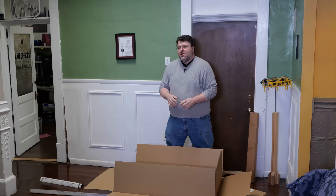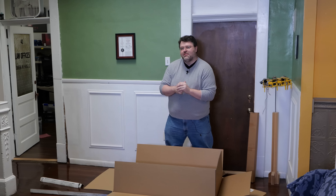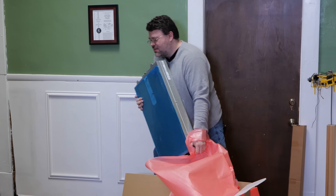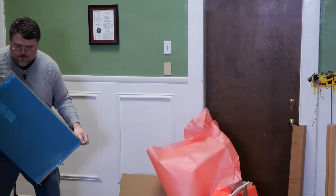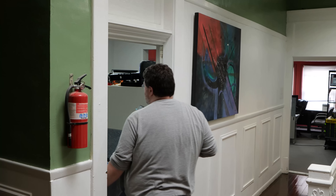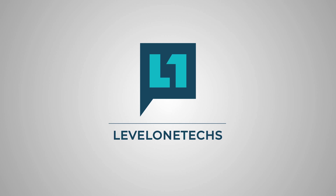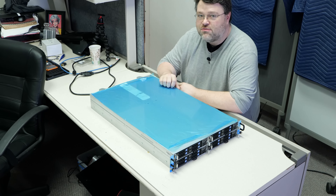We're gonna need these rack rails later when we put this in the rack — the good kind of rack, not the 17th century torture device, although it is kind of a modern torture device, I suppose. It's a 2U server, right? Not exactly. Let's get this on the bench and take a closer look. 94 pounds. Now remember when I said it was a little misleading that this was a server? It's four servers.